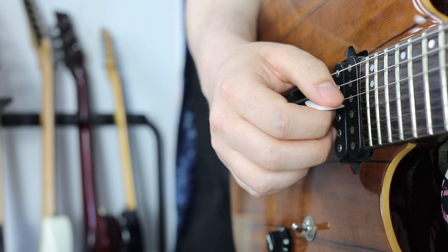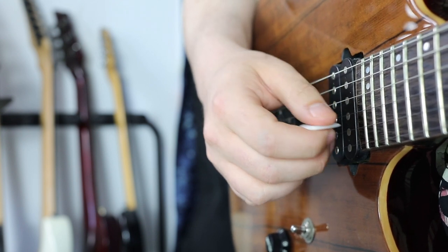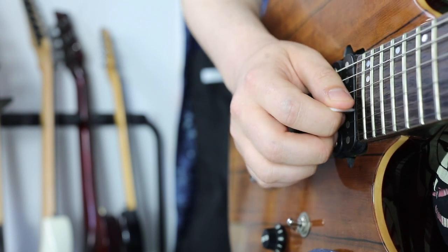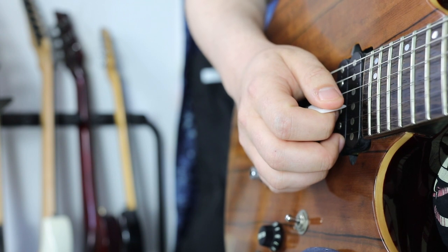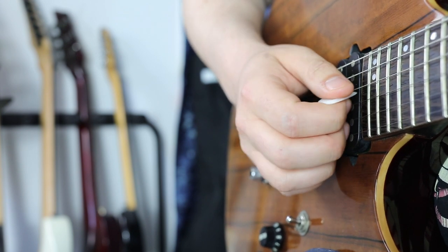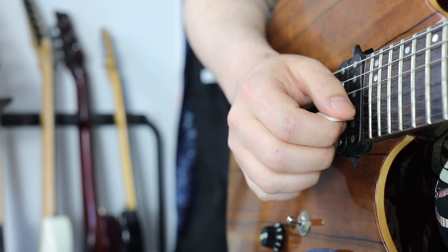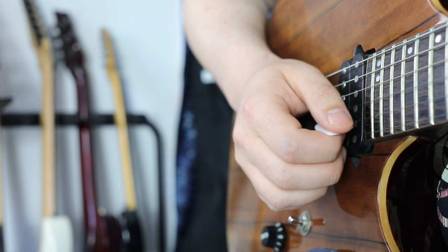Why do we need to know which pick slanting is better in which situations? Let's assume we want to go from the G to the B string using alternate picking — no economy picking, no sweep picking. We want to play a downstroke on the G string and then an upstroke on the B string, for example when playing a scale. After the downstroke, the tip of the pick is now in between the G and the B string and we want to pluck the B string with an upstroke.